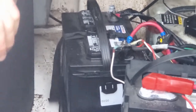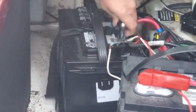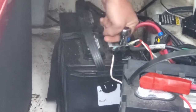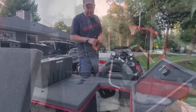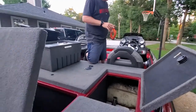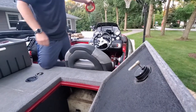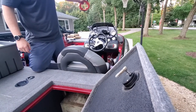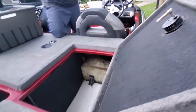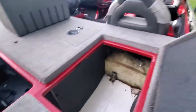Before you start doing any work, just disconnect the positive off your batteries, just so you don't electrocute yourself, however you have your batteries set up. We're going to run this 10 gauge marine wire from the fuse block, which we'll put in the starboard right-sided rod locker, and have that 10 gauge marine wire come back directly to the battery. We're going to run this wire through the gunnel.